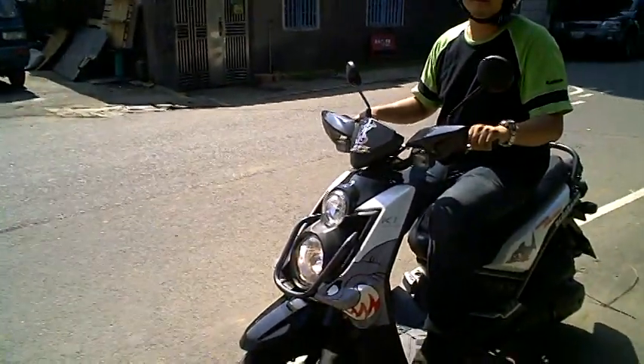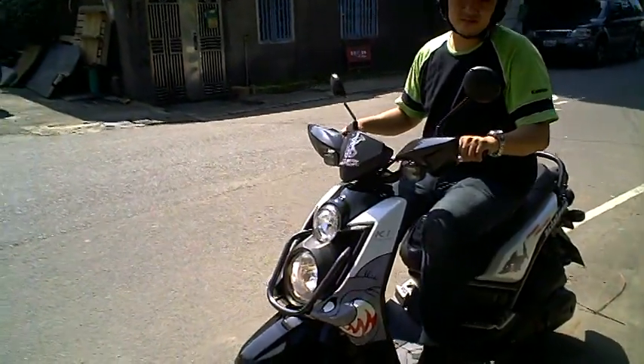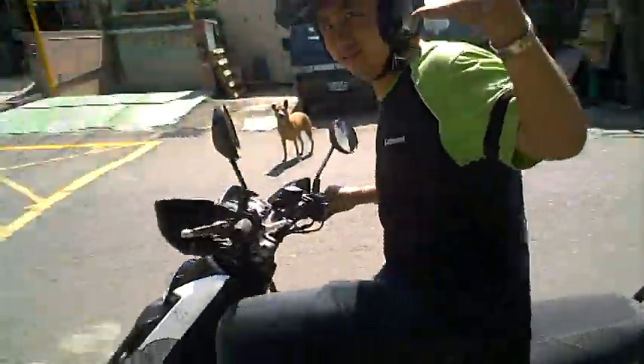I just had a ride on it, it's very solid and well-built, made by Yamaha, so I'd recommend it. Alright, see you. Bye bye.